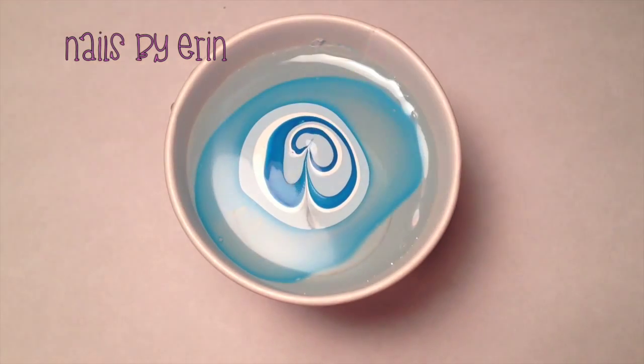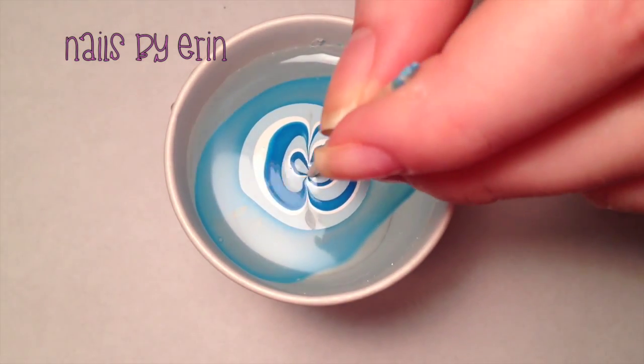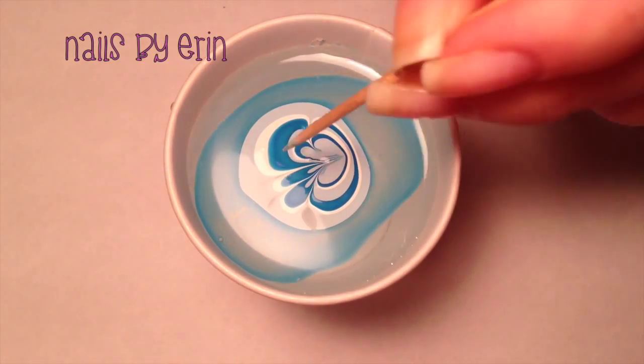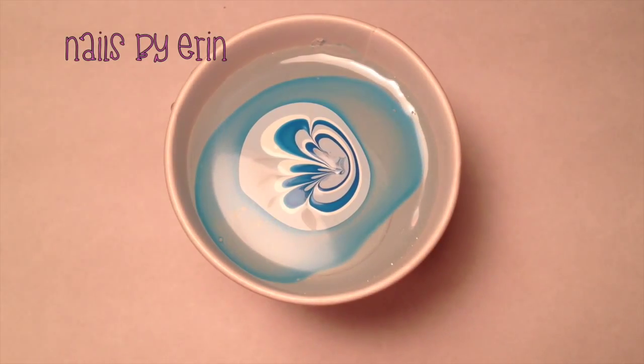Once you're happy with your bullseye, take a needle or a toothpick and start drawing your design in the polish. Don't pull from the first ring — pull from the second or third, because the first ring will probably already be dry.